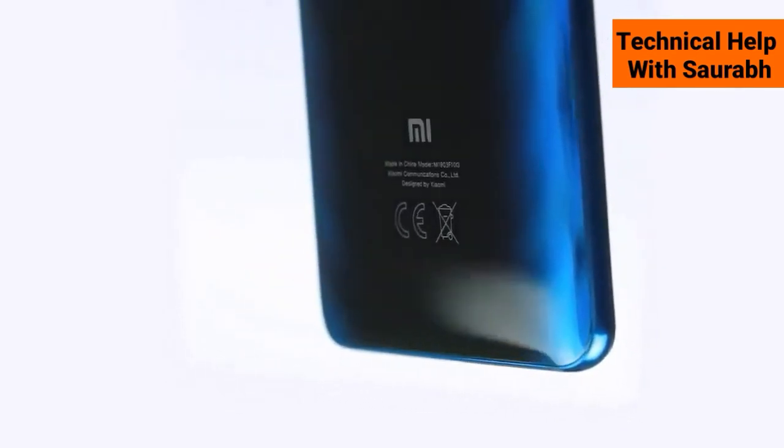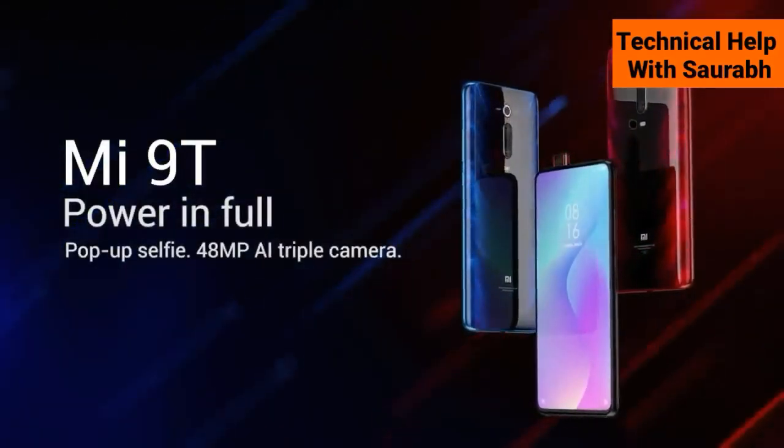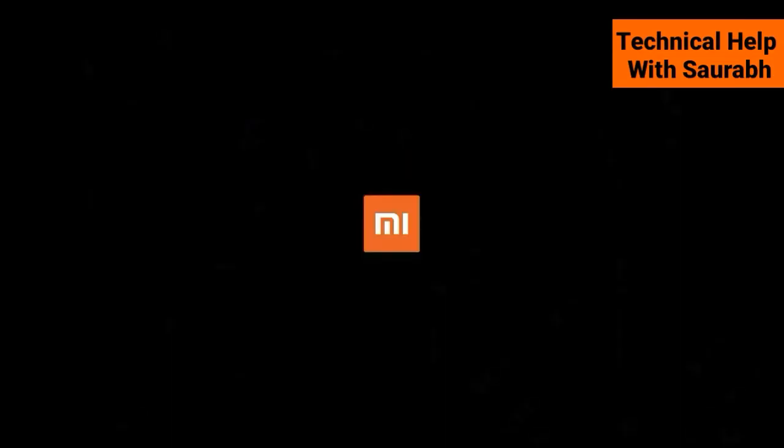So this is all about the Mi 9T. Please like, comment, and share this video, and please support my channel by subscribing. Thanks for watching.